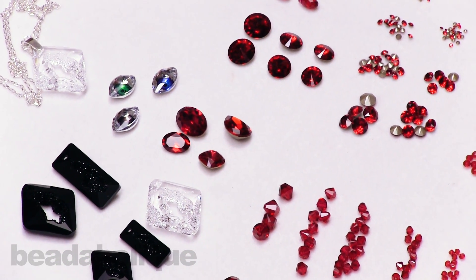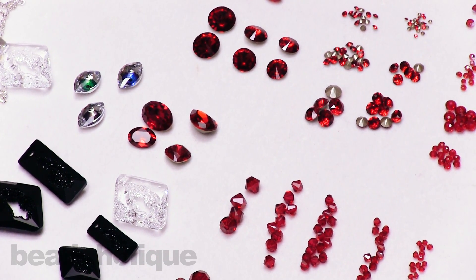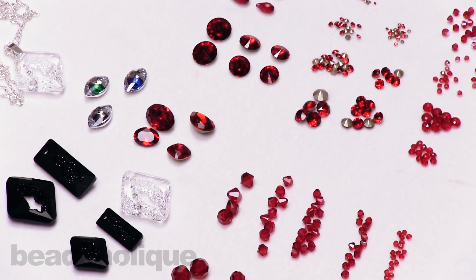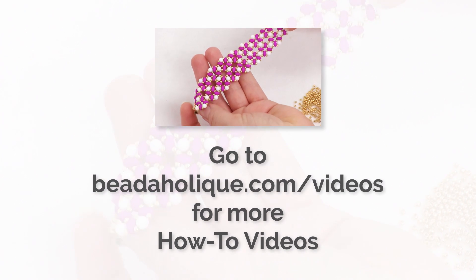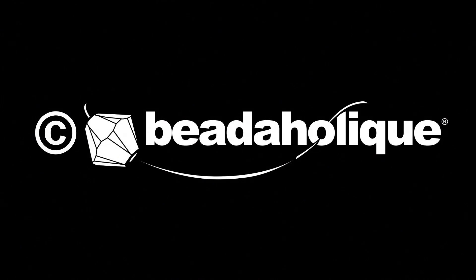That is the latest launch of Swarovski, and we are so proud to bring it to you right here at beadaholique.com. If you enjoyed this video, be sure to hit the subscribe button below. We'll see you next time — bye!